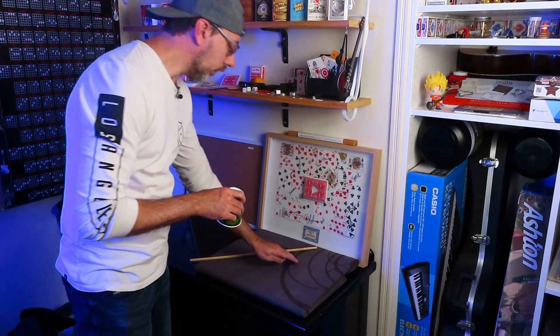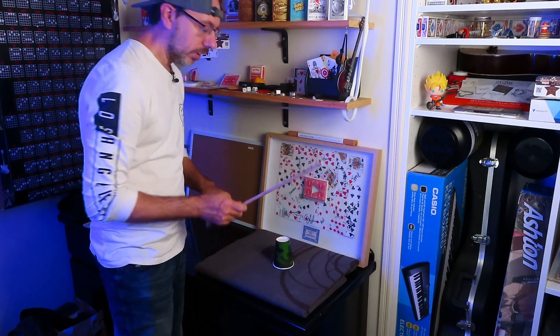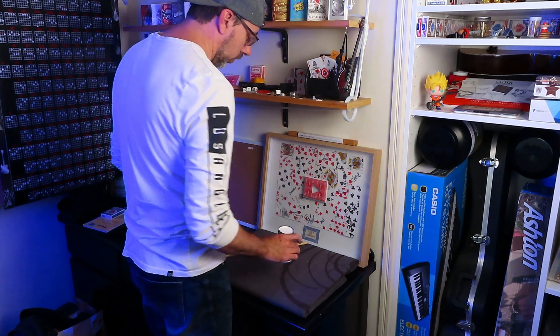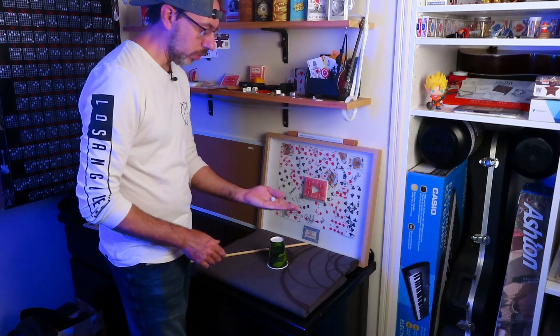So what if we put the blue tack back under the cup and then we tap the cup and then my hand? You'll notice the blue tack is no longer under the cup because it's moved to my hand.